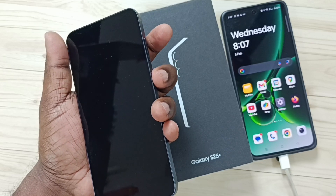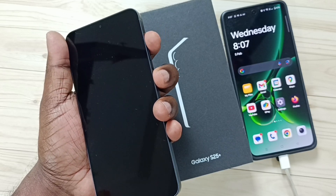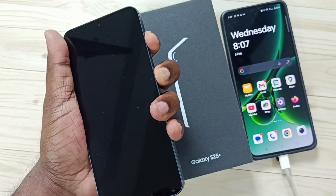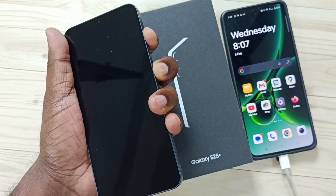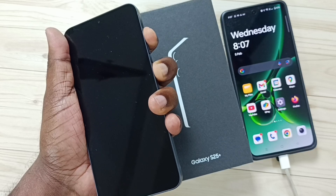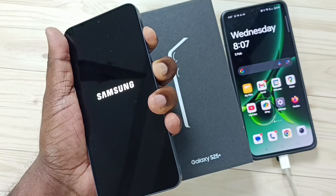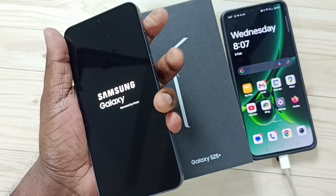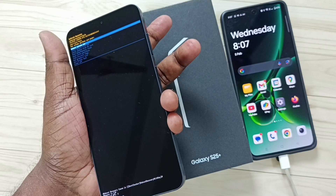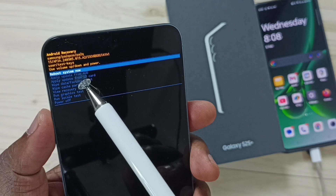Let me press and hold the side button and volume up button together. See, now the phone is starting. Now I can release the buttons. See, now we can see the recovery menu.